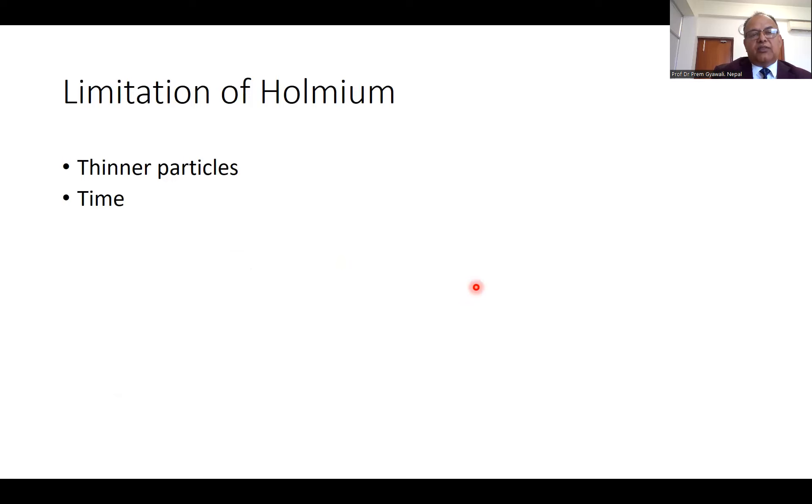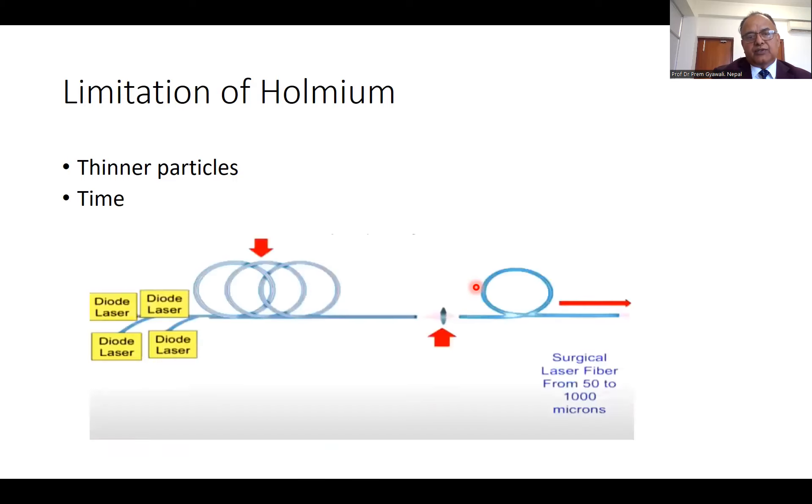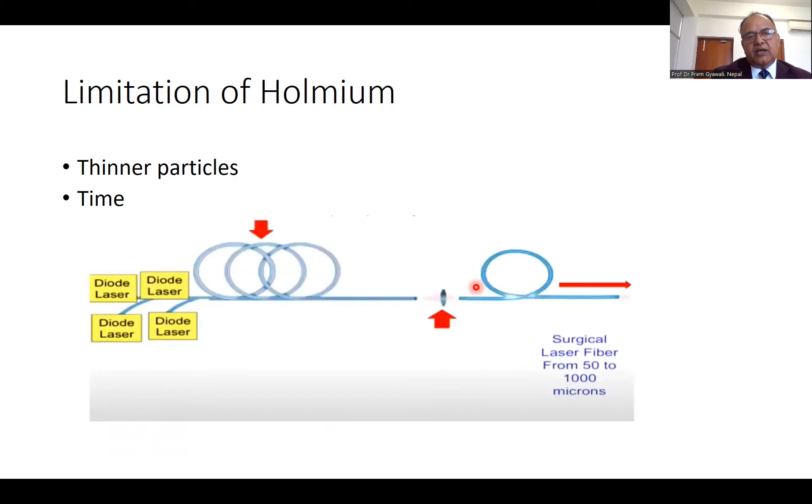What are the limitations of holmium laser? Holmium doesn't make particles as fine as we want — its dust is bigger than the dust made by thulium fiber laser. And as shown previously, the time of ablation with holmium is 2 to 3 times slower than with thulium fiber laser. All those limitations are addressed with the thulium fiber laser.